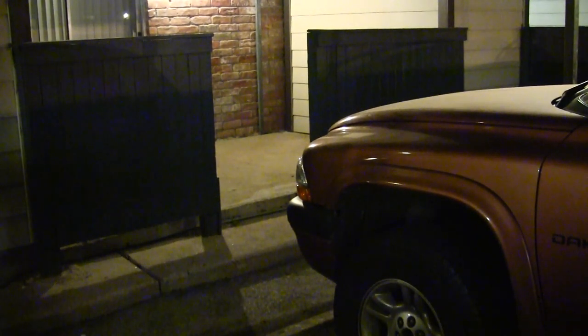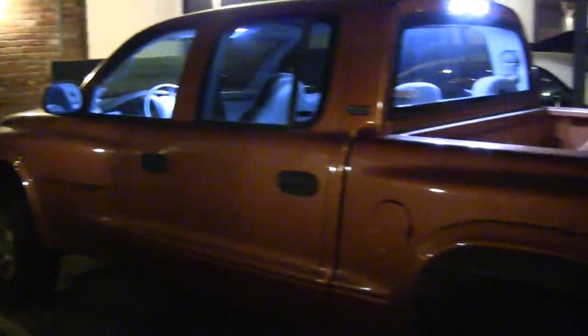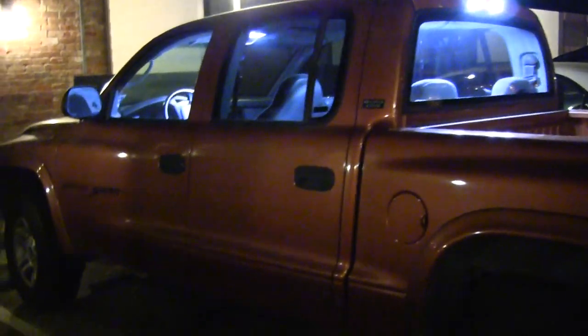This is going to be part two of the lights inside the vehicle of the Dakota. I'm going to show you what the front lights look like when the alarm goes off. See how bright that is — now I'm going to move the camera back and show the rear of this.